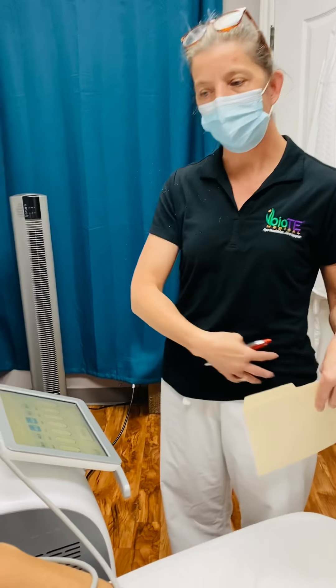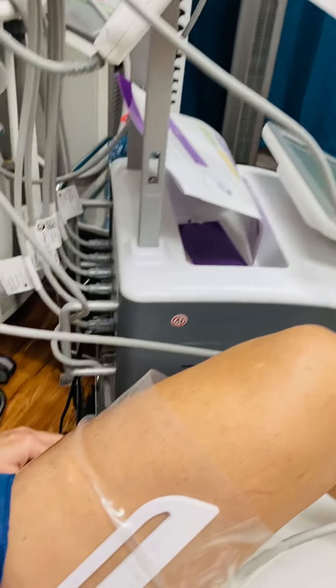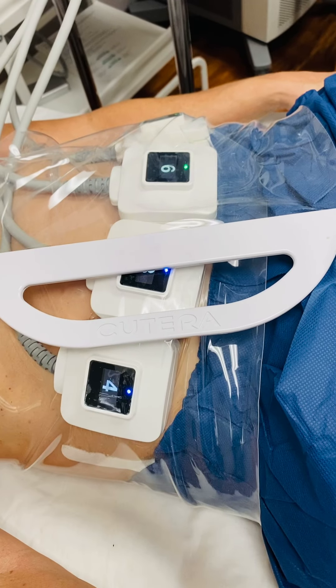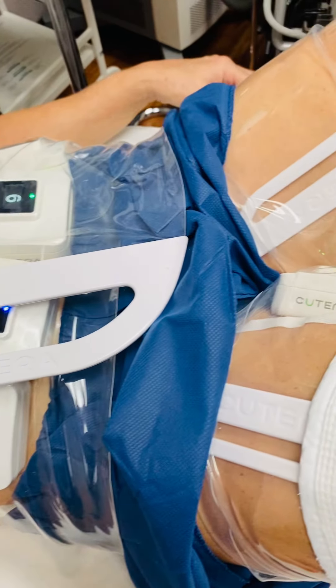She can expect to lose about a pant size in her abdomen area over the course of the next 12 weeks. How are you doing right now? Are you in any pain?